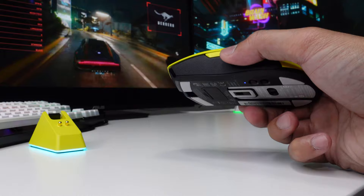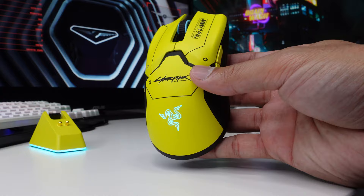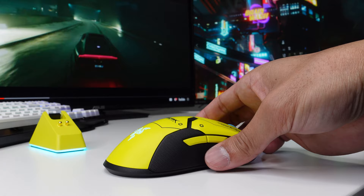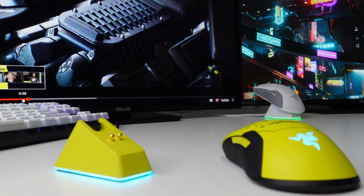Honestly, I can't tell the weight difference between the two. When it comes to battery life, you can actually use this mouse up to 70 hours, but that depends on the level of RGB brightness you have set. If you're like me and always put RGB brightness to 100%, I doubt the mouse is gonna make it to 70 hours without charging.